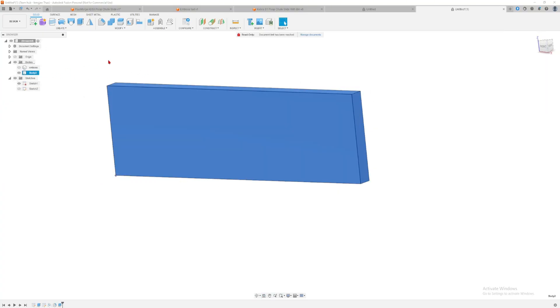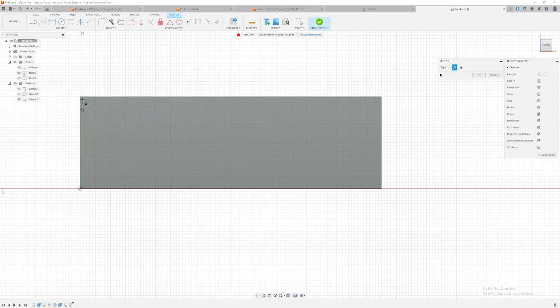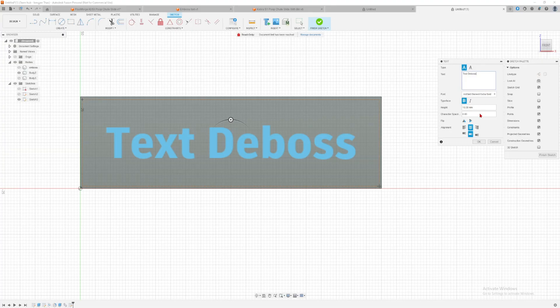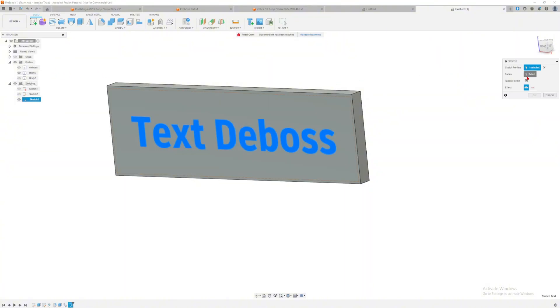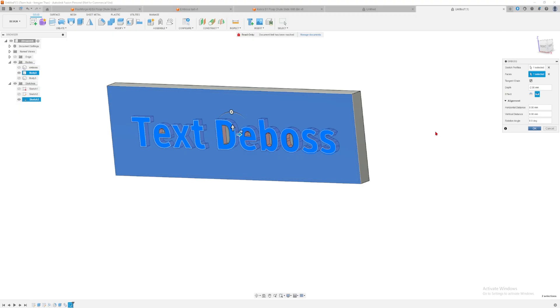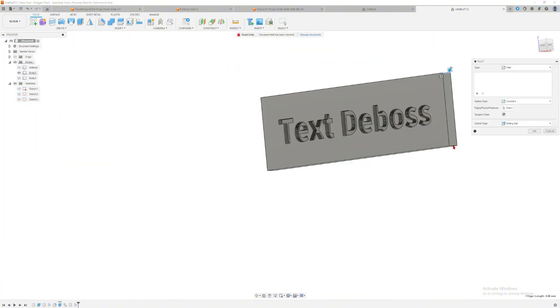I'm going to copy-paste the body so we don't have to keep extruding from scratch. Hide body three, use body two, create a new sketch on its face, go to Create > Text, and type 'text debossed.' Finish the sketch, then go to Create > Emboss, click the text, select the face, and this time set the effect to Debossed — the depth changes to a negative number. Click OK and now we have our debossed text extruded inward. We'll round up the edges with five millimeters.